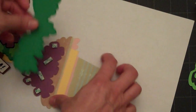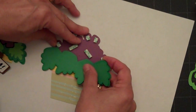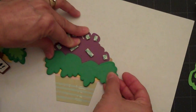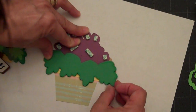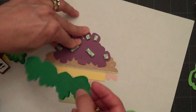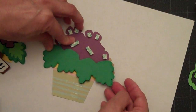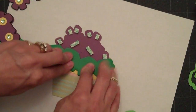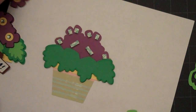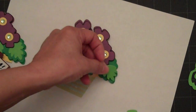We'll go ahead and add this, then attach the leaves. I'm going to use some liquid adhesive for that, just going to position them so I know where my leaves go. That one goes on that side.